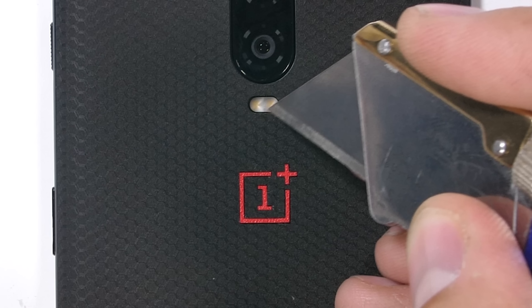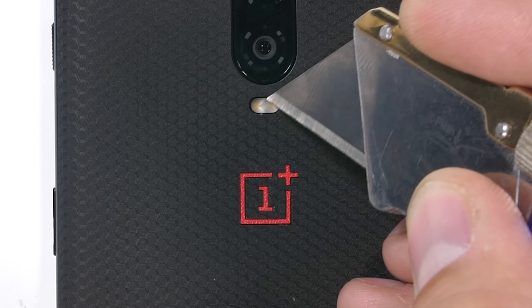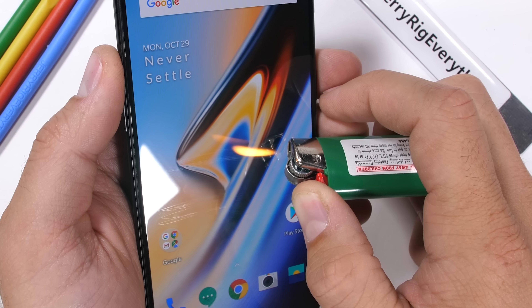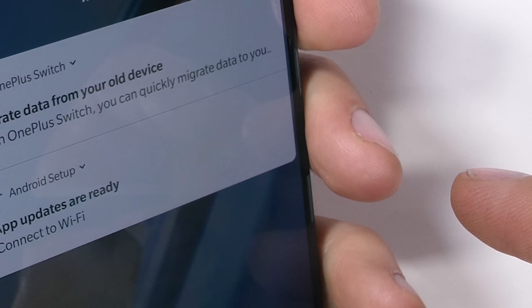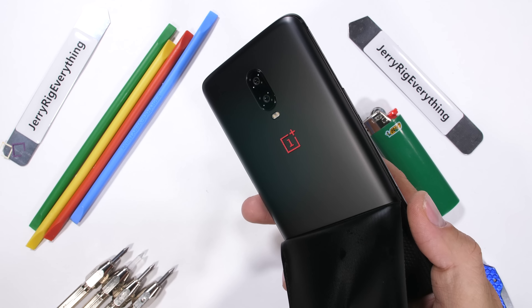OnePlus still has their two cameras on the back — the normal 16-megapixel camera and the secondary depth sensor. I still wish they would use that extra space for a wide-angle or telephoto, but it is what it is. The flash is protected under the glass, and neither the camera lens nor the flash were damaged by my razor blade. The OnePlus 6T is rocking a 6.4-inch 1080p AMOLED display — super nice for watching YouTube videos in high definition, something the new $750 iPhone XR cannot do. I left my lighter in place on the screen for over 30 seconds and it had no reaction — pretty impressive. The pixels completely recovered from the heat, leaving no marks, though the invisible oleophobic coating is evaporated now in that spot, so don't attempt this trick on your own phone.